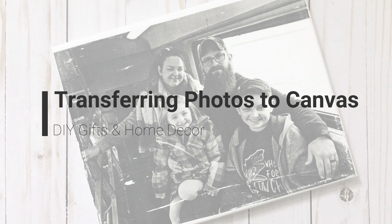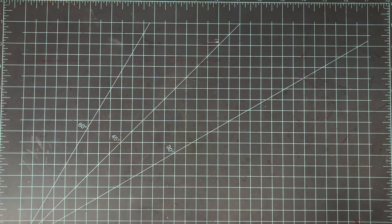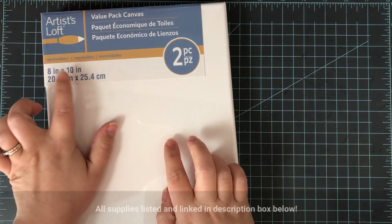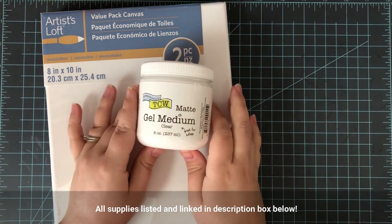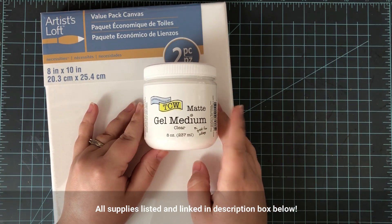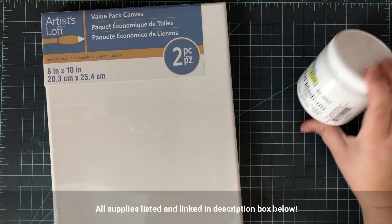Hi everyone, welcome to another video. I'm going to be showing you how to transfer photos onto canvas today. This makes a great Christmas gift — I've already made a few and I'm going to show you how I did it. I'm only going to show you one because the other is of other people and I'm not sure they want their face on YouTube, so I'm just showing my family.